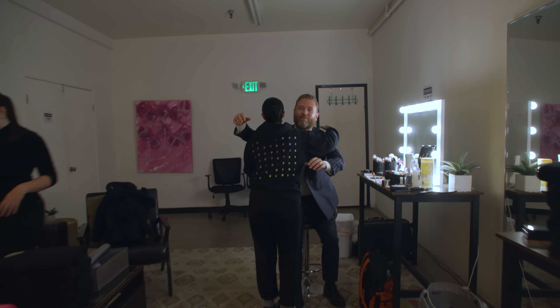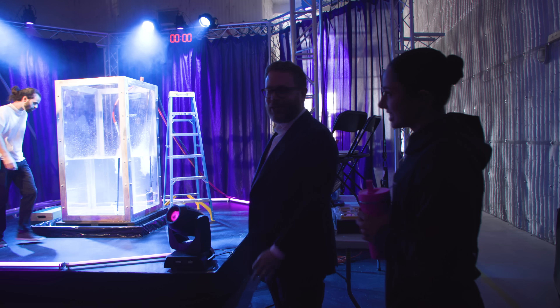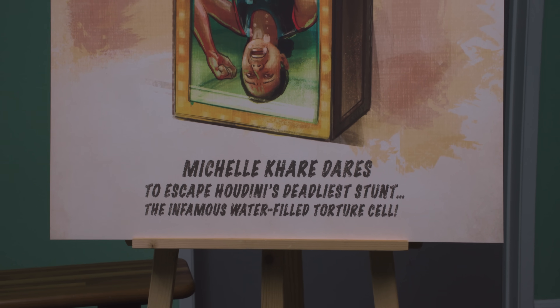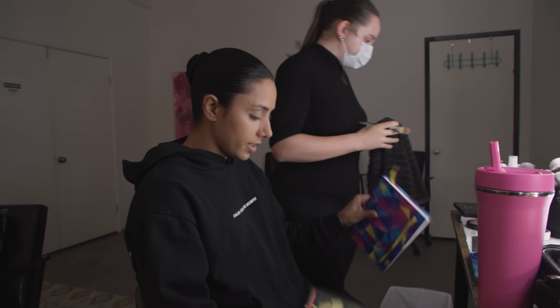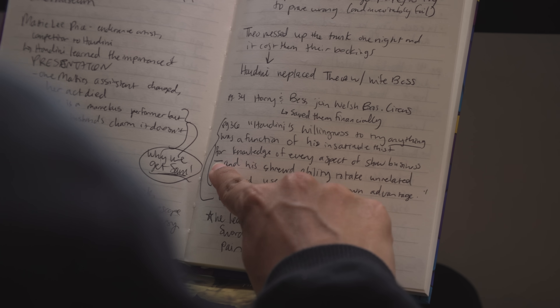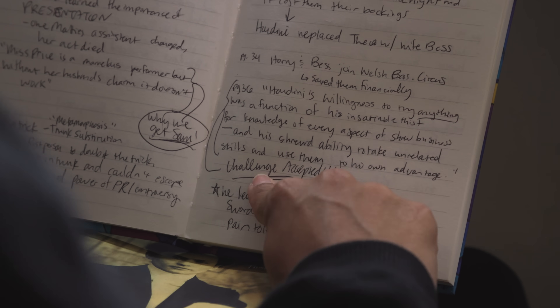You could have an emcee. Oh my gosh, this is so legit. You could not pay me any amount of money to do what you're about to do. I read this whole book in a day and took all these copious notes, but one of my favorite quotes is: Houdini's willingness to try anything was a function of his insatiable thirst for knowledge of every aspect of show business and his shrewd ability to take unrelated skills and use them to his own advantage. Challenge accepted.